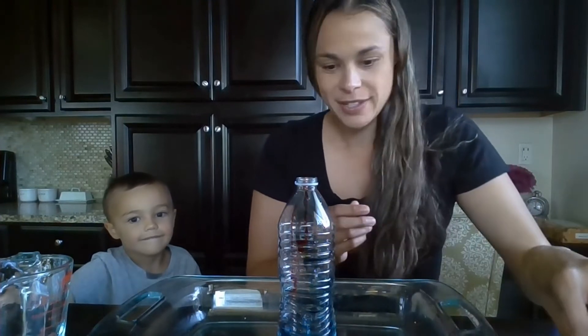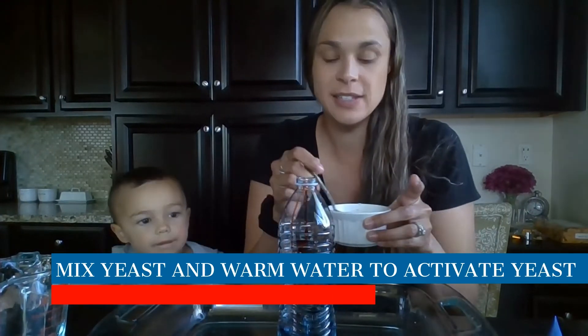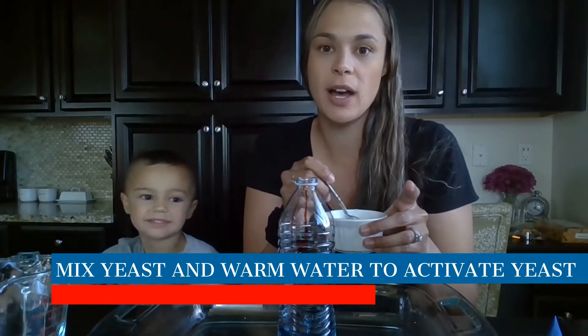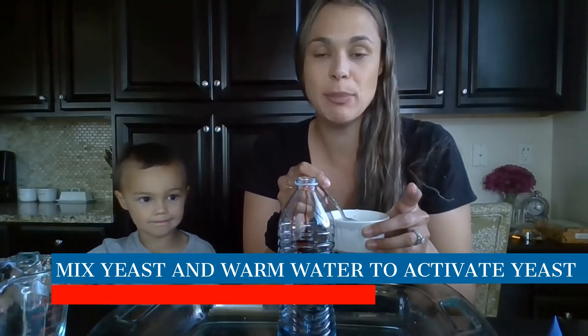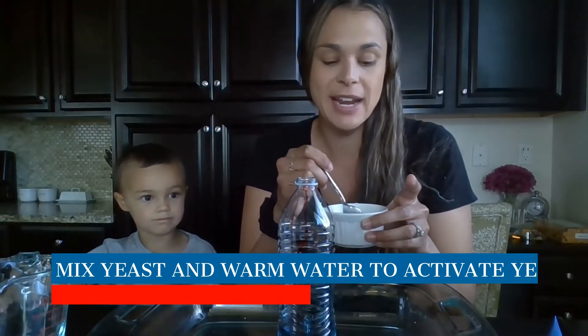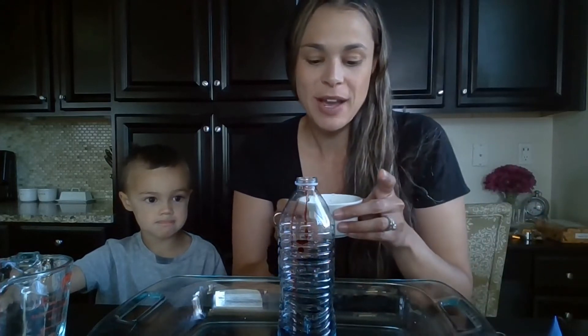Now the fun part. Are you ready Mason? In this little bowl I have yeast. I mixed one teaspoon of dry active yeast with two tablespoons of warm water and let it activate for a couple minutes. Yeast is what you use to make pizza or bread. Now that it's all good and activated, I'm going to pour it in and then we'll have our elephant toothpaste.